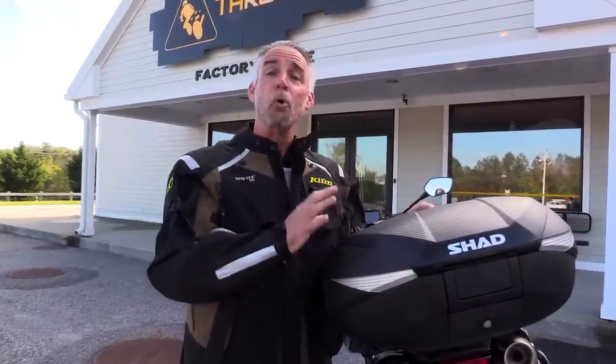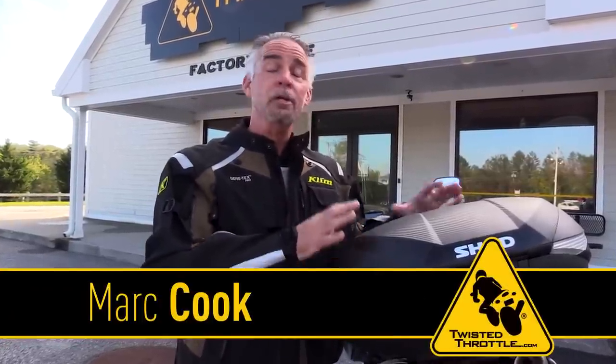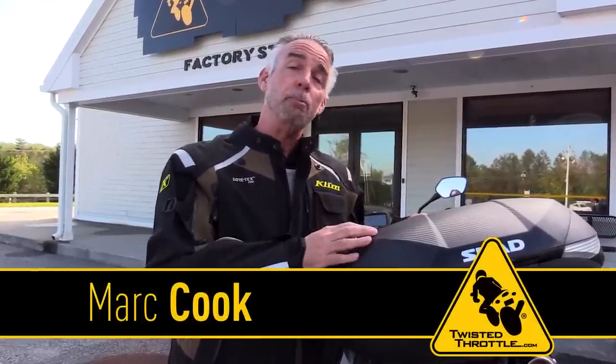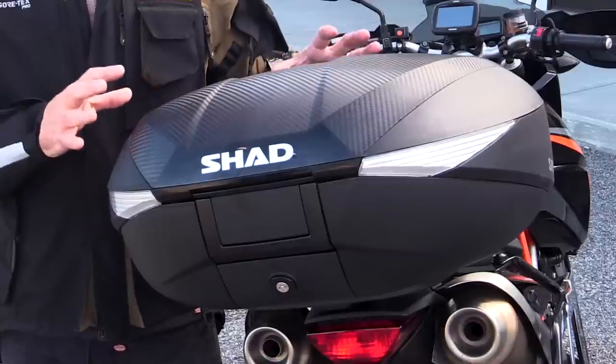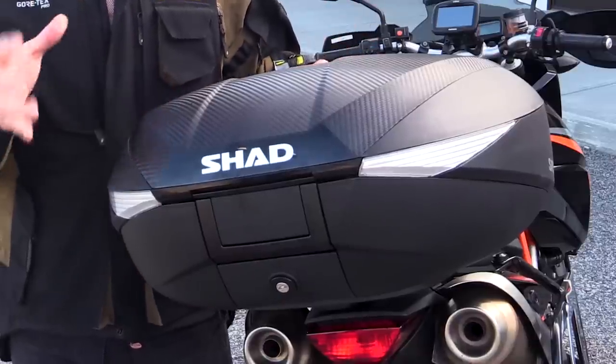If you're like me, you probably have more than one top case for your motorcycle — a small one that you use for daily commuting, and a larger one that you throw on there for two-up touring across the country. But what if you could have one case that did both things? That's the Shad SH-58X. This is an expandable top case.